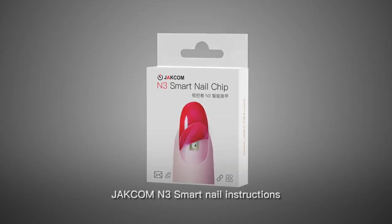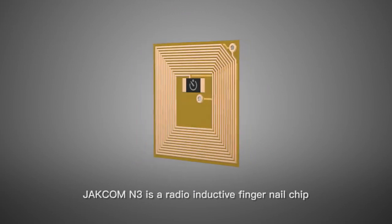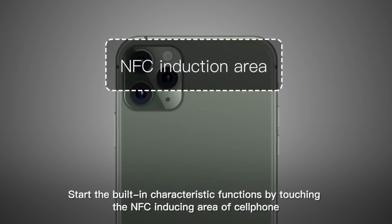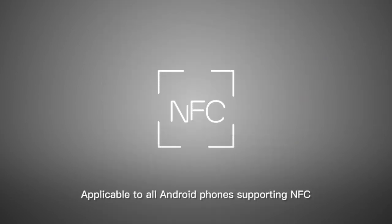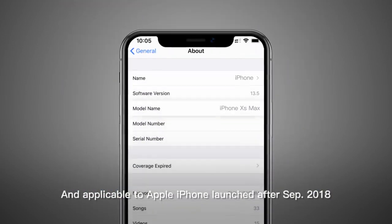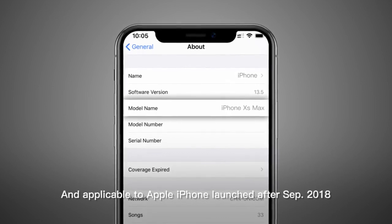Jackcom N3 Smart Nail Instructions. Jackcom N3 is a radio-inductive fingernail chip. Start the built-in characteristic functions by touching the NFC-inducing area of your cell phone. Applicable to all Android phones supporting NFC, and applicable to Apple iPhone launched after September 2018.